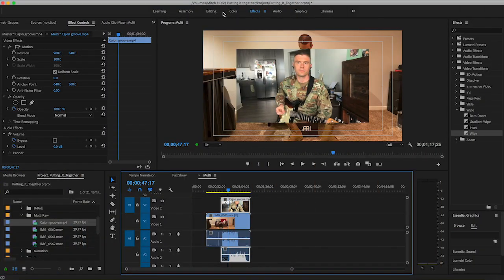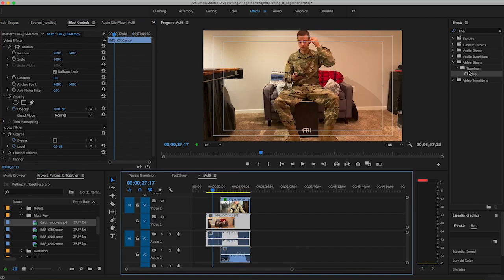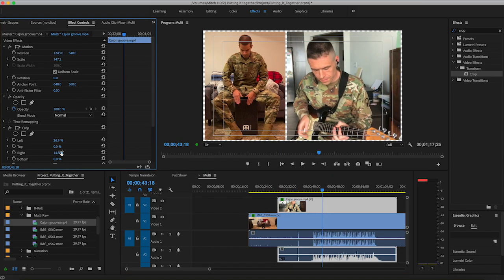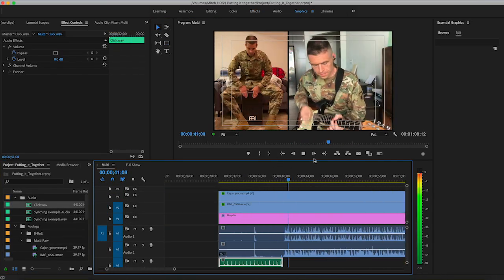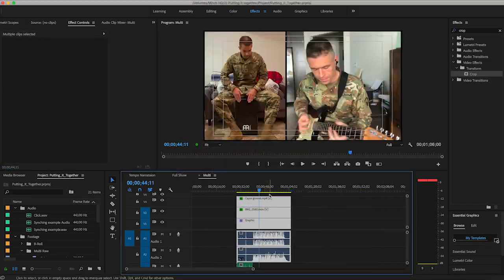Once everyone has filmed their part and sent it over to their favorite file sharing service, you're ready to put it all together. Choose your layout, sync audio and video, adjust the levels, and you're off to a great start. There are lots of video editing programs ranging from free to a bit more expensive. We won't go into specific software here, but you can find lots of tutorials for any program online.